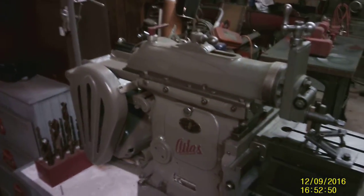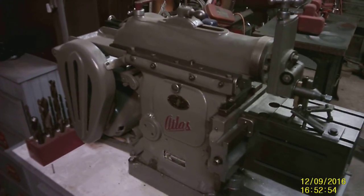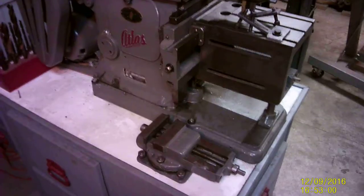Across from that we've got an Atlas 7B shaper, with the Atlas vise.